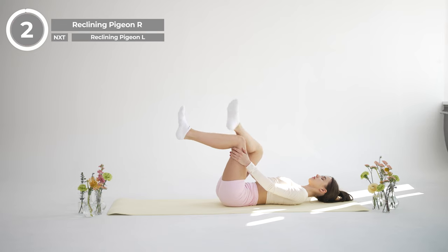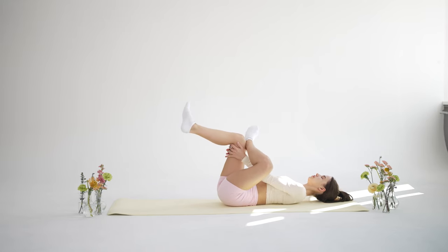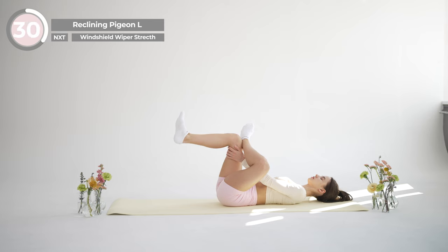And release. Now from the same starting position, bend your right leg. Cross your left ankle over your right thigh, keeping your feet flexed. Thread your left arm through your legs and interlace your hands behind your right thigh. Draw your thigh towards you as you relax your shoulders and arms. The closer you bring your legs to your chest, the deeper the stretch. As you exhale, let go of any tension from your hips and lower back.